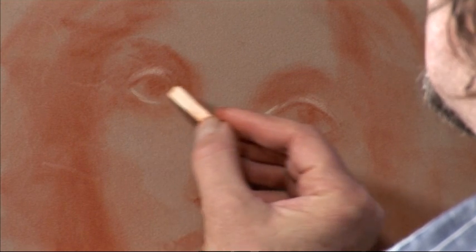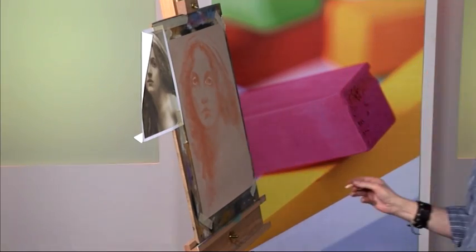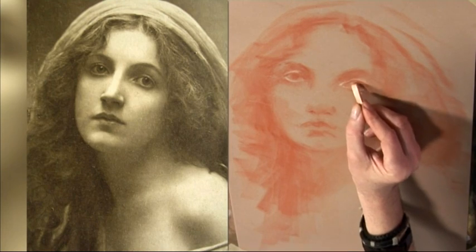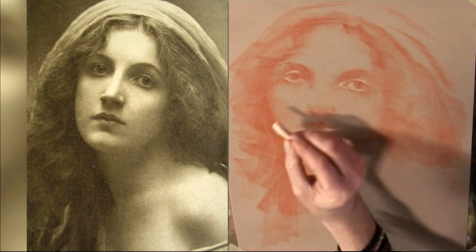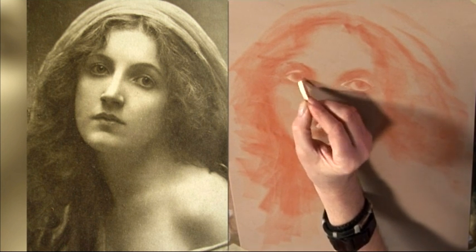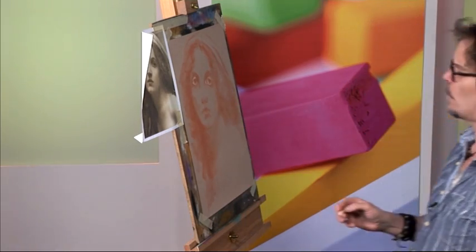Slightly stronger highlight on the lower lid. Put in a little suggestion of the whites of the eye, not too strong — I don't want those to be glaring. A little soft touch of ivory on there will help to get the round shape of the eyeballs as well, which we'll come back to shortly.